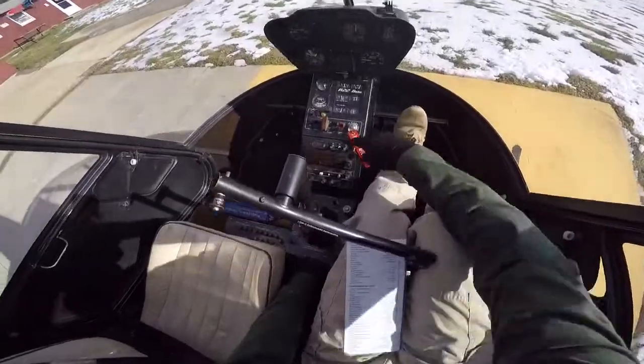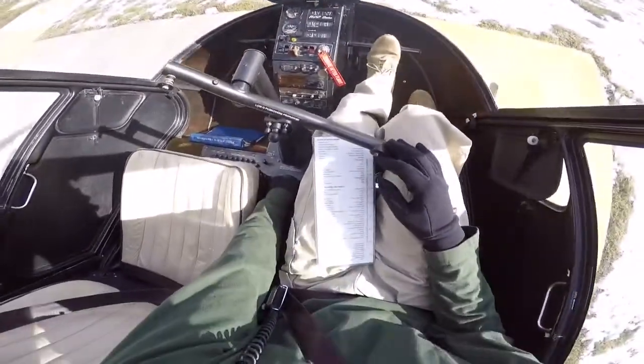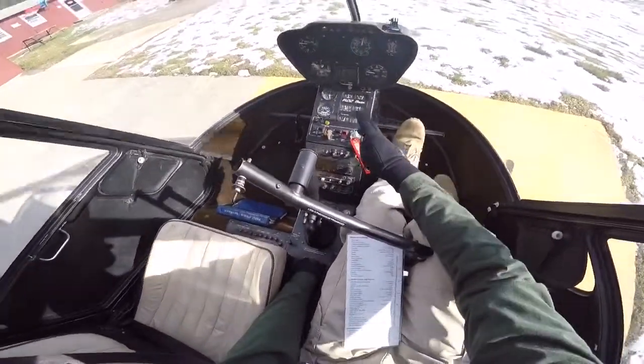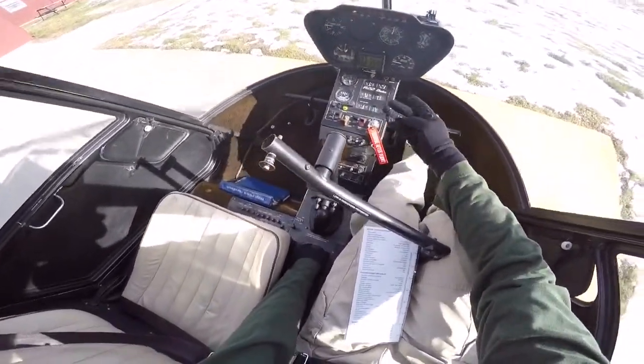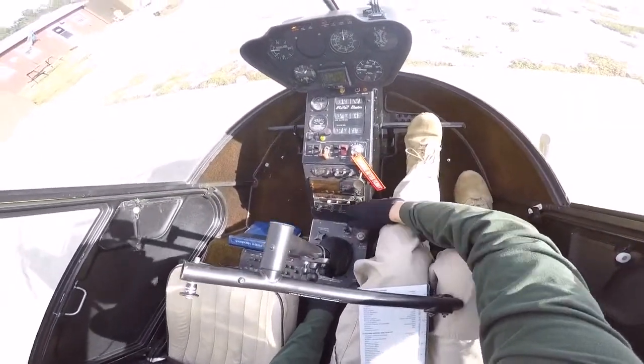Clutch switch disengaged — so there's my clutch switch right here, I'm going to flip that up, disengaged. I'm going to wait 30 seconds and pull my mixture. So it's two minutes, it's at 2:30. I'm going to go ahead right down here, take the mixture guard off, and pull the mixture up.